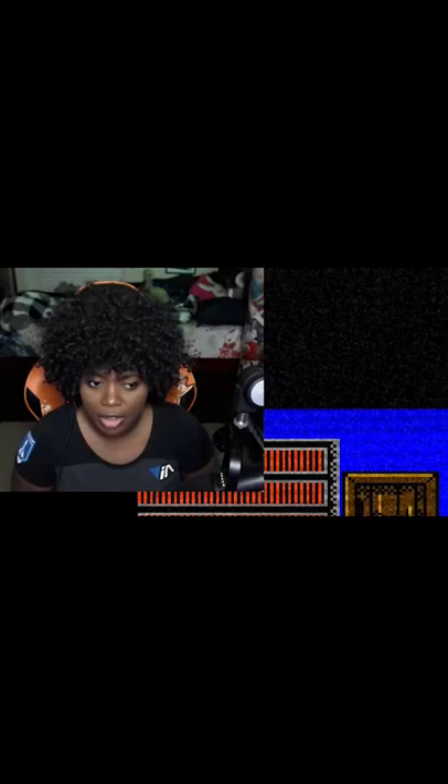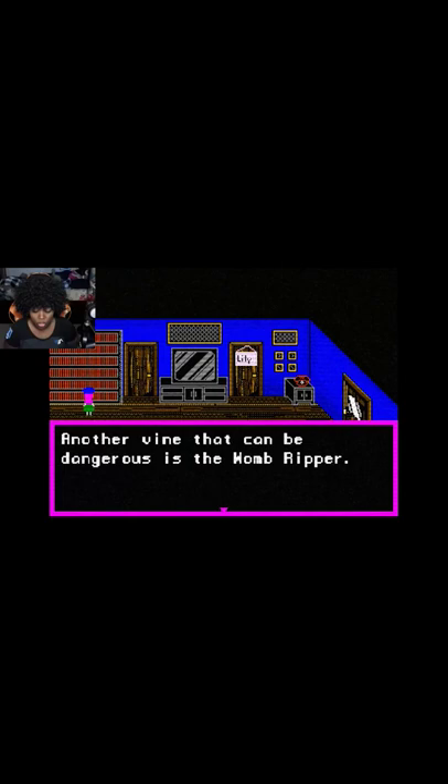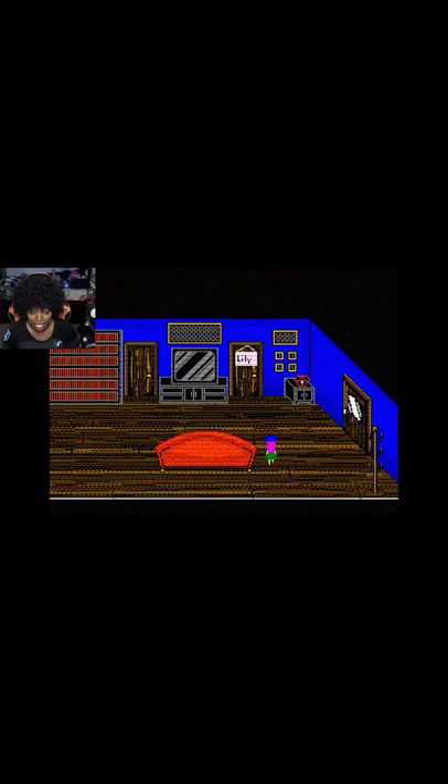I don't have to go out there right now, right? Another vine that can be dangerous is the womb— the womb— What? I guess that's it. Do we go outside? Oh shit, this is outside.